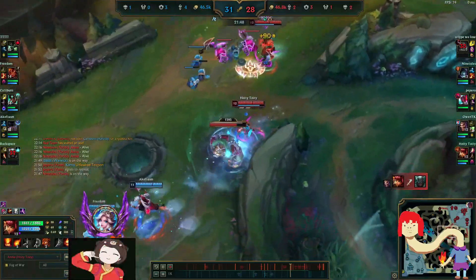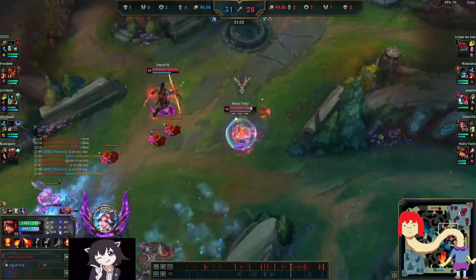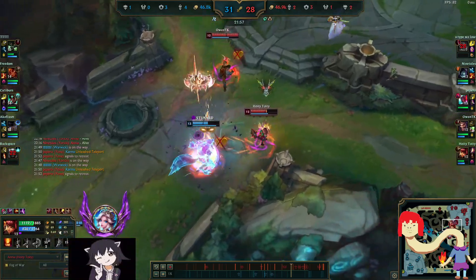Hey guys, I want to show a lesser-known mechanic in terms of buffering Annie's Q. You can buffer it into spells like Malzahar ult, as well as Warwick ult such as here.